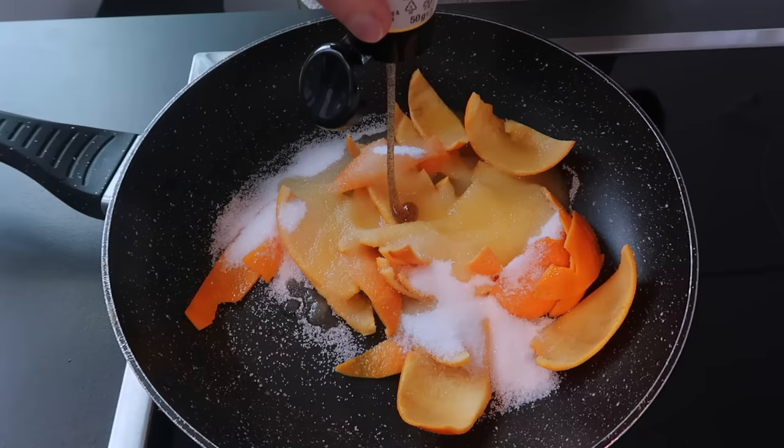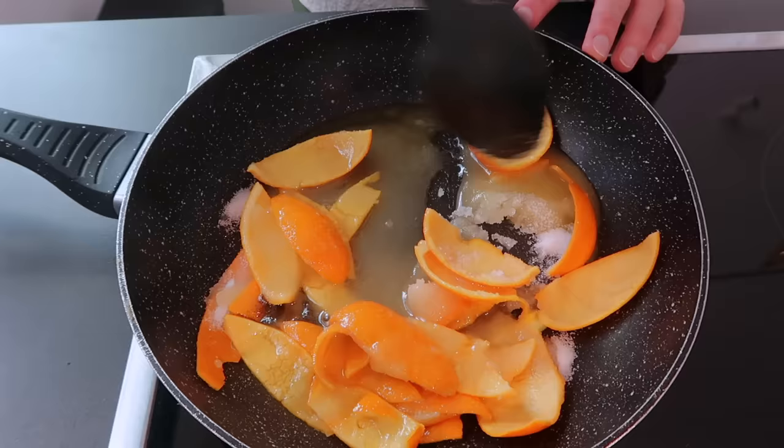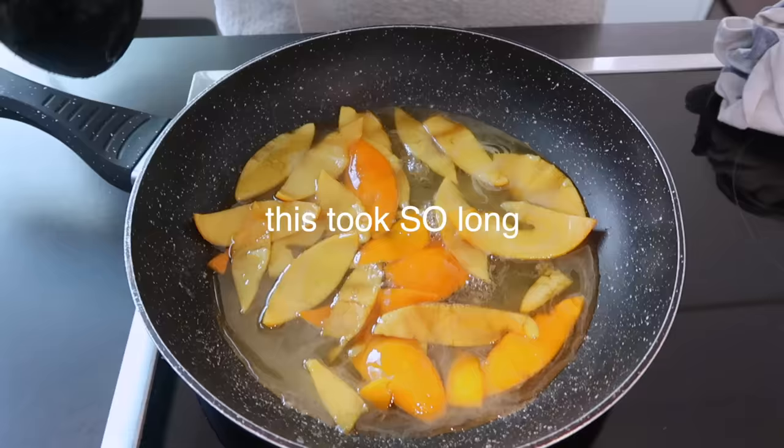Let's go over there. We add our peel to a pan on medium-low heat and add the sugar, the orange juice, and optionally some vanilla. Now we stir and let it simmer for about 25 minutes until the syrup thickens.